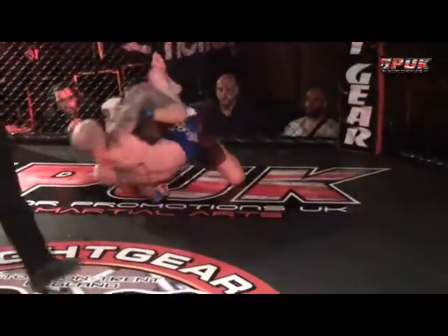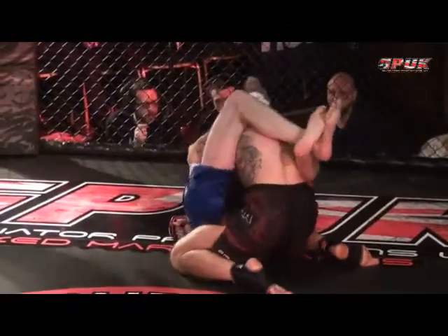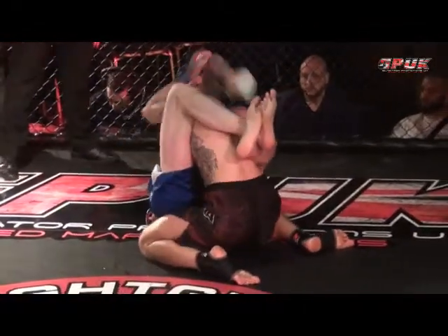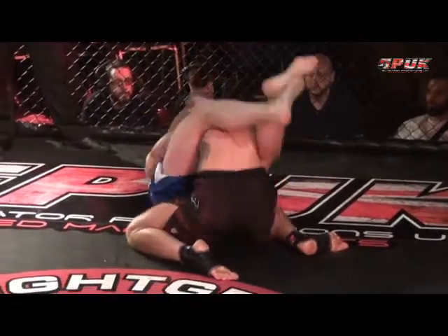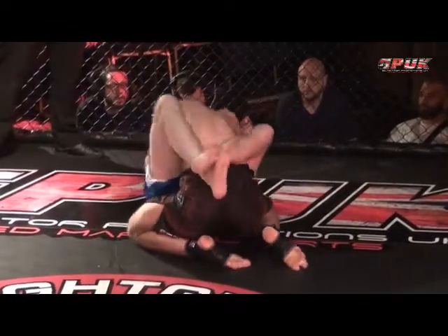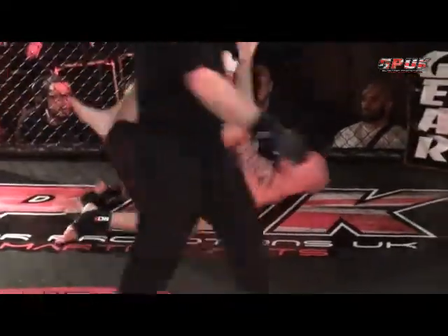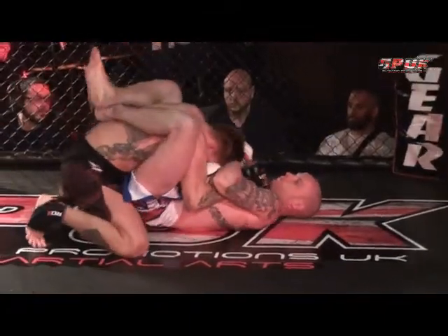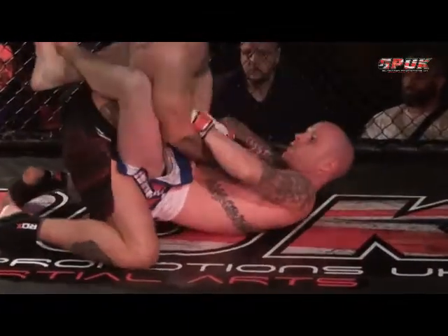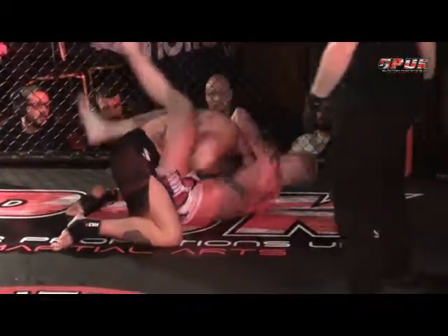I don't know whether that was a takedown or a guard pull — it looked like one went for one, countered the other, and I'm not quite sure how that one played out. Making some nice body shots here, stuck in the close guard. Tinkler does have the right arm covered up — yeah, he's looking for an omoplata I believe. He's looking for a triangle. Certainly moving the legs up.